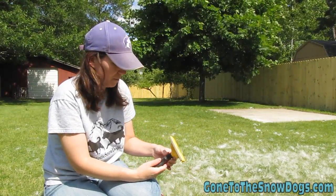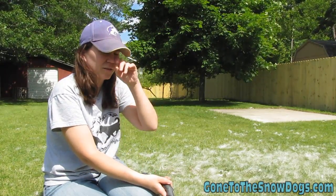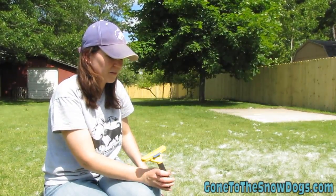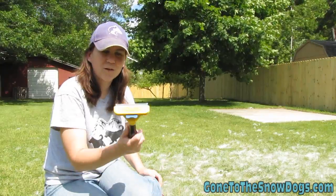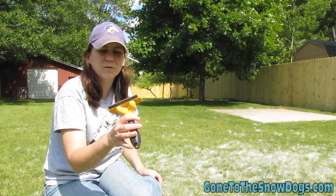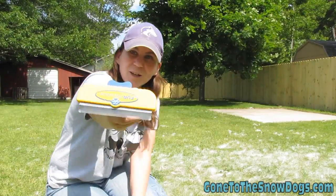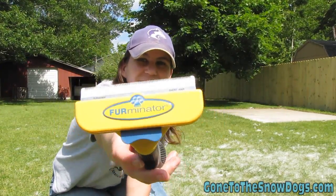I would recommend it to just about anybody. If you're interested in purchasing one of these, I have some links in the description below to Amazon where you can actually purchase your own Furminator. We also want to say thank you to Furminator for sending us a new one. The one that we used in our previous videos was a couple of years old; now we have the new one. I really like it. It's pretty cool.